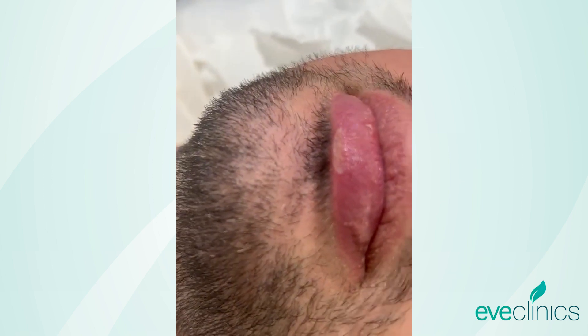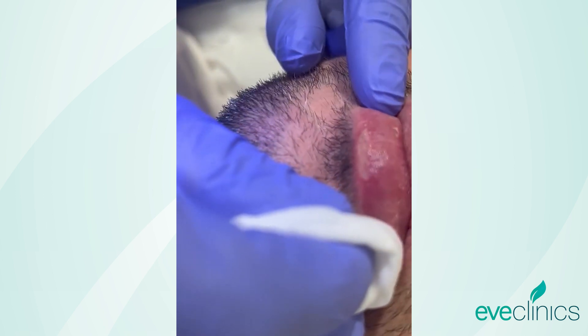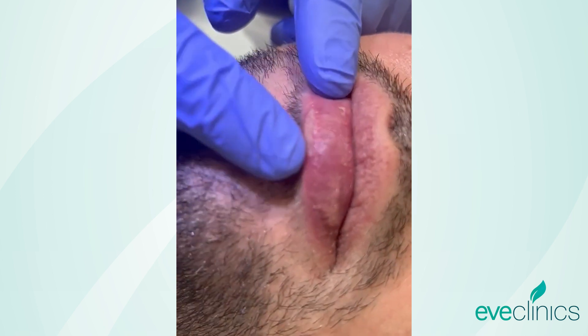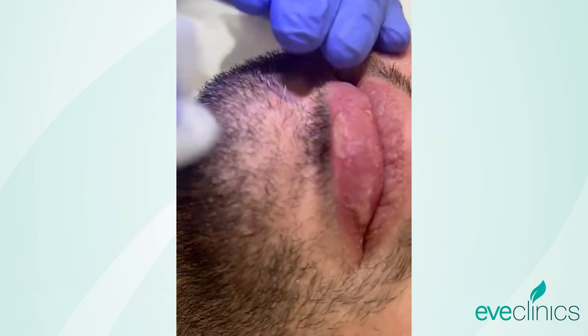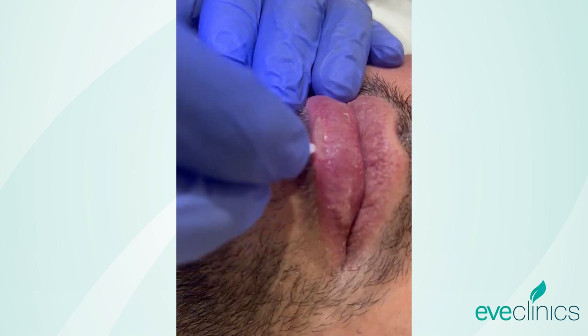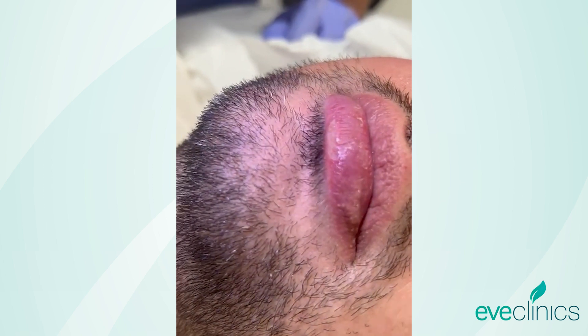Is it not bleeding? Well, the laser cauterizes and sterilizes as it goes. It's just pinked up a little bit there, but that was not the laser — that was the brute trauma of the swab. It's not actually bleeding, just a little bit of beading. Looks lovely.